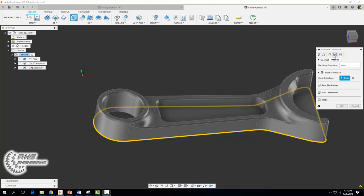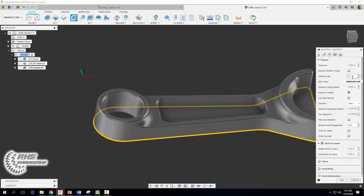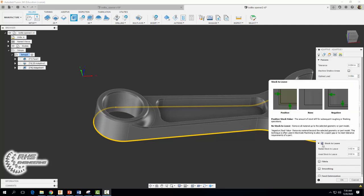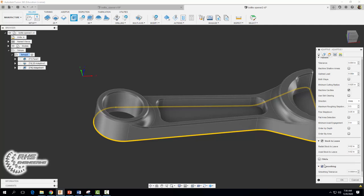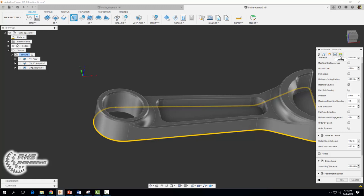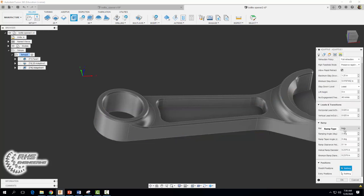Moving over to our passes tab, we're going to use an optimal load or step over of 0.08 — same as last time. We're going to set our maximum roughing step down to 0.5. Make sure the stock to leave box is checked — we want to leave 0.02 inches of stock along our walls and 0.02 inches along the floors of our part. We're going to check smoothing and feed optimization. Then in the linking tab we're going to set a helical ramp type at an angle of three degrees. Select okay.